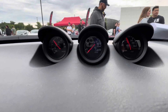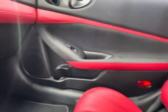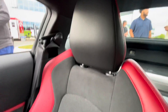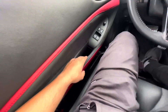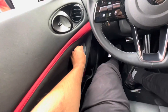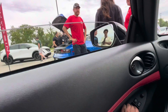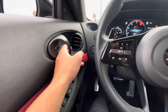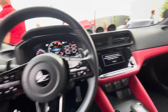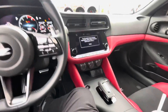You got your gauges up over here. You got your glove compartment - I don't think I can open that. That's a seat - I'm currently sitting in the seat right now. It's pretty solid for the most part, I like it. Mirrors, windows, door, fan. That's the interior of the new Nissan 400Z.